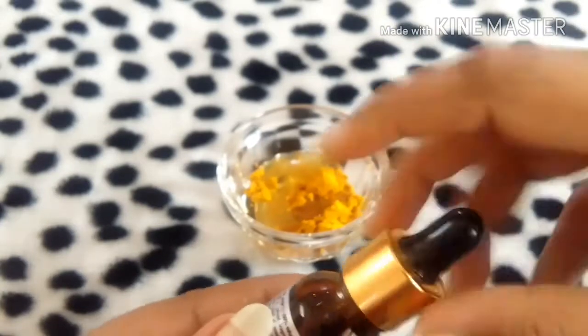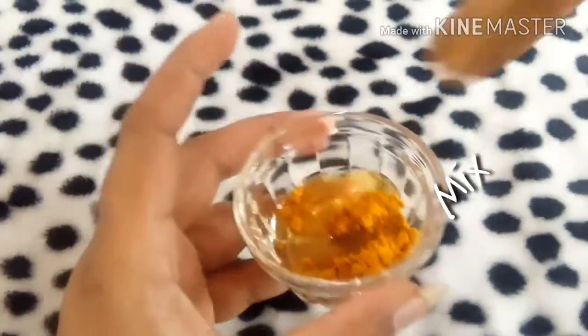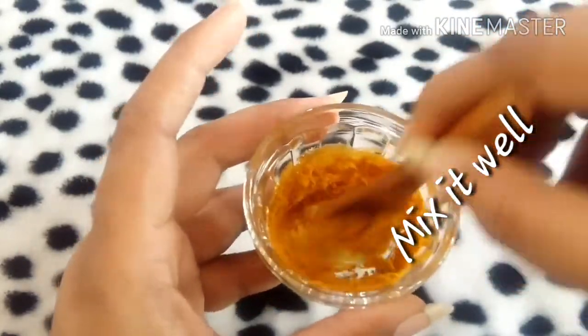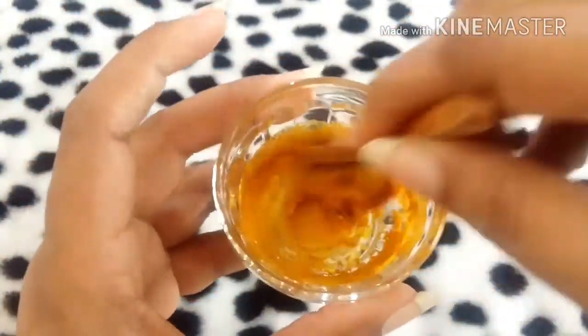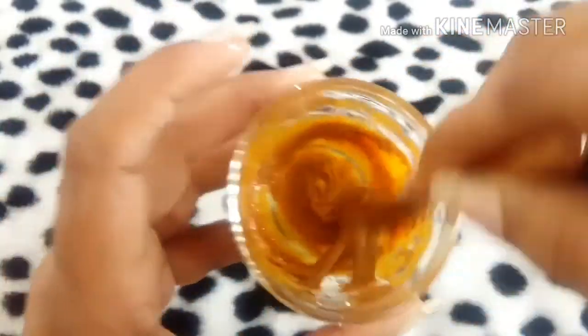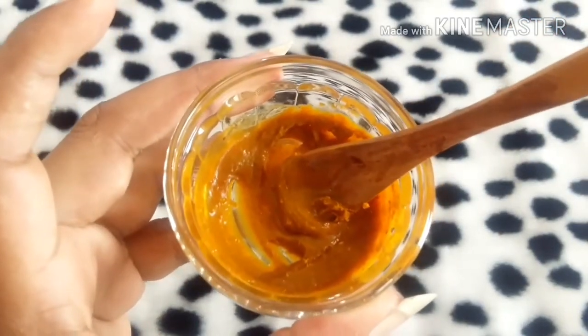Now I'm going to mix all these ingredients together. We need a creamy kind of consistency. As you can see, it's not quite creamy yet, but just give it a good mix and it will become like a creamy consistency — just like so. As you can see here, yes, this is the consistency we really require.